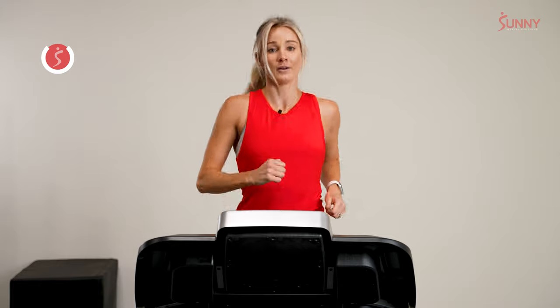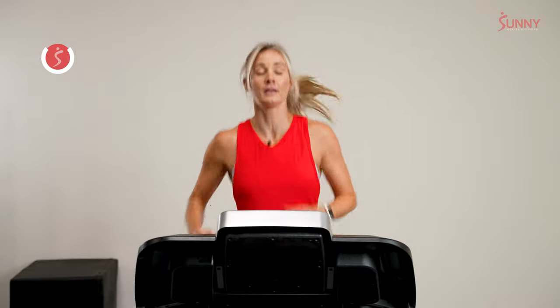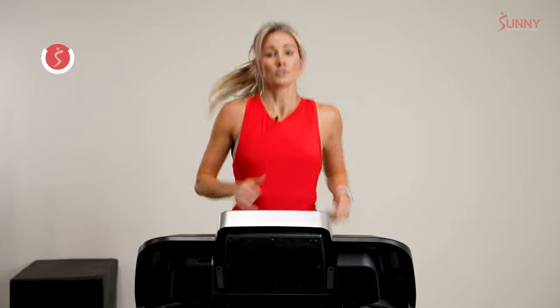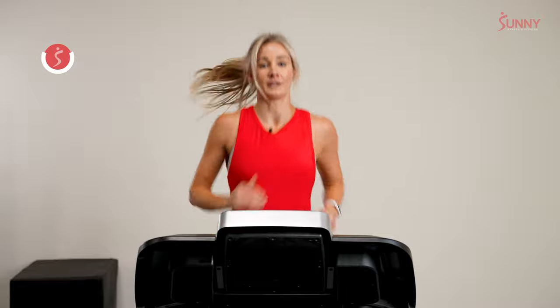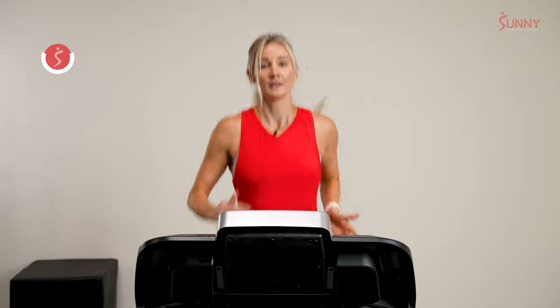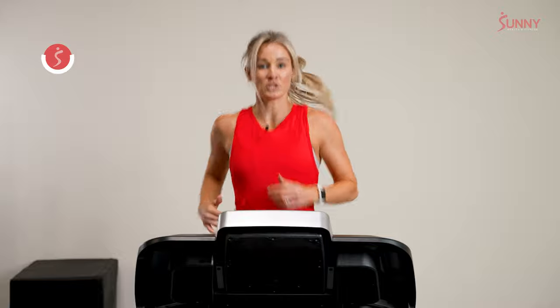If you are a more beginner runner and you're thinking you just can't make it through all of class without walking, now is your opportunity to walk — but then join us when you're ready, back at a jog. For intermediate runners, it's more about choosing the right speeds for the interval and the recoveries. Maybe you went out too hard on our first interval — if you feel like you need to walk now, you can, but take that information and adjust for our next one.